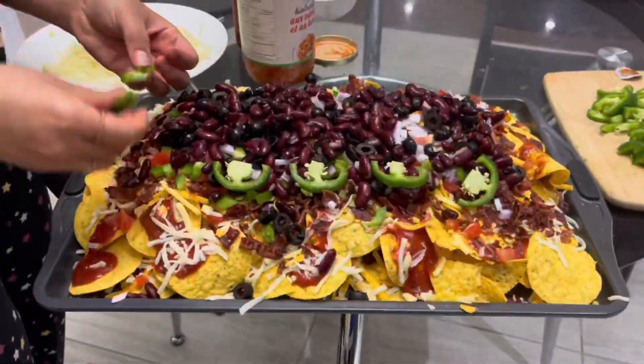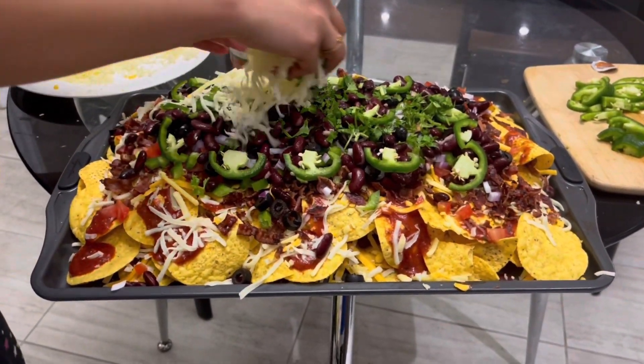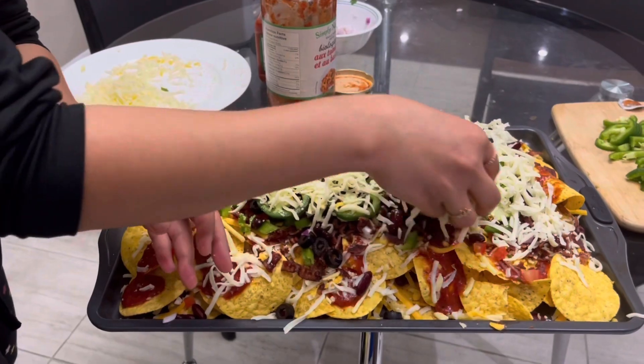We are finally done with all our toppings. We're going to finish it off with some jalapeño peppers nicely on top with some basil leaves, and of course some more cheese on top just to finish the overall look of the nachos.